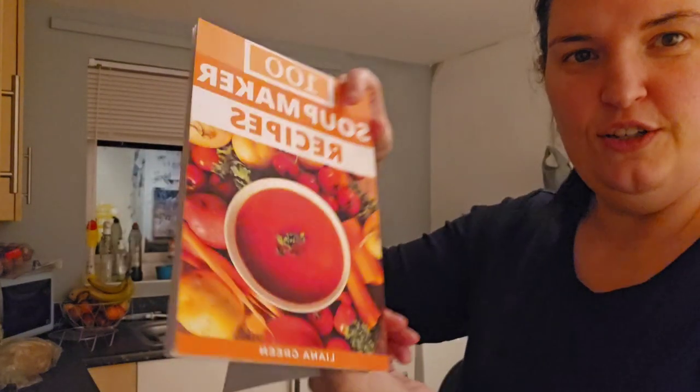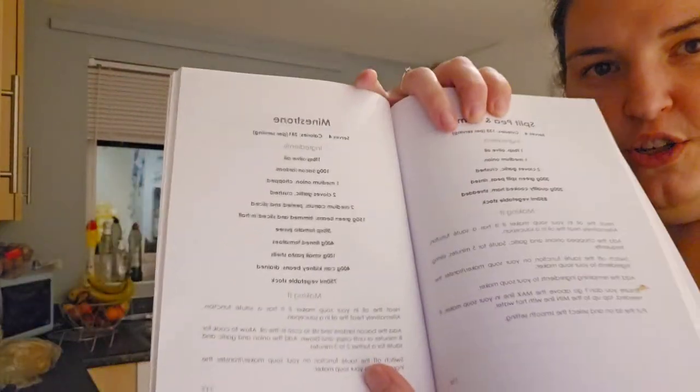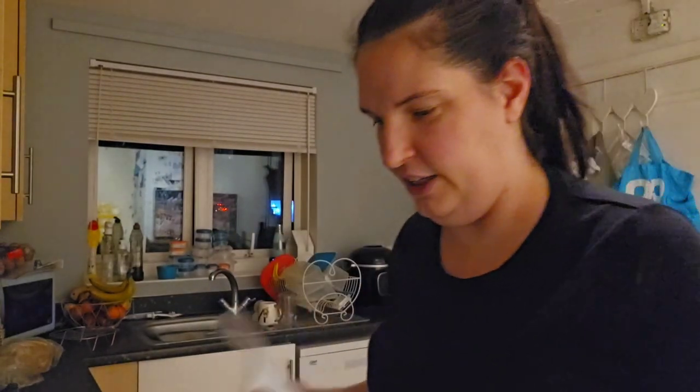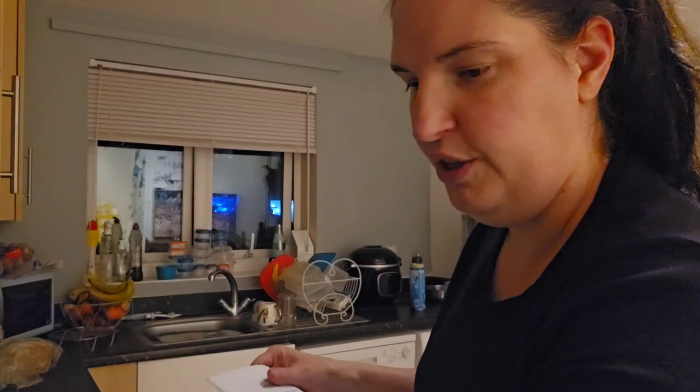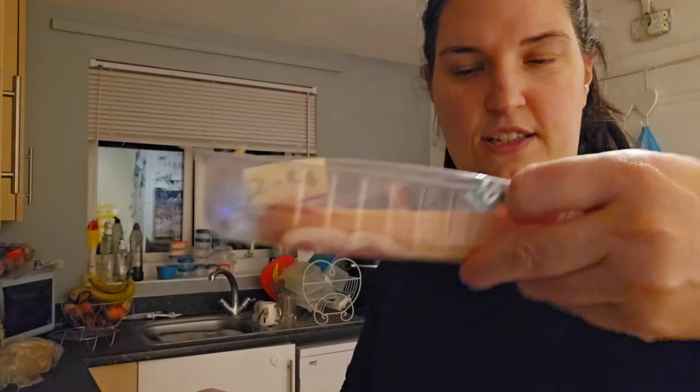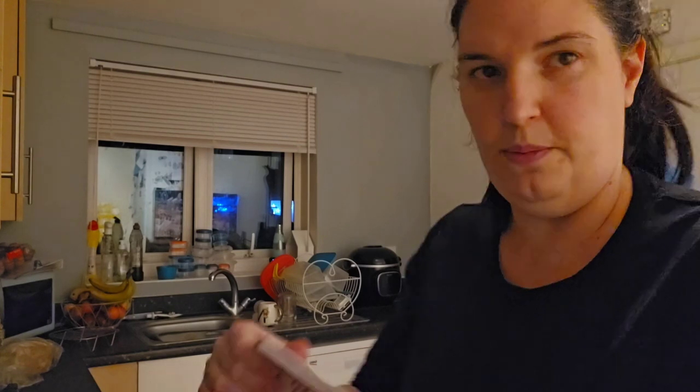Hey everyone, welcome back to another video. I've been looking in my soup making book - minestrone soup. The ingredients you need are olive oil, bacon lardons - I'm just going to use the rest of this up and chop it into little bits - one medium onion, two cloves of garlic, two medium carrots, and green beans.